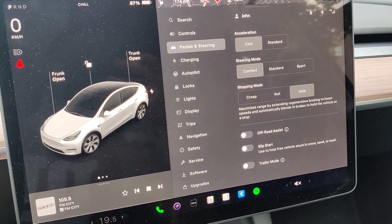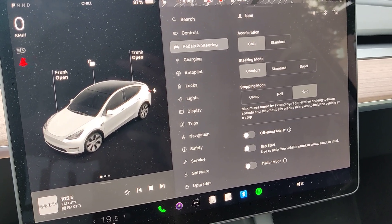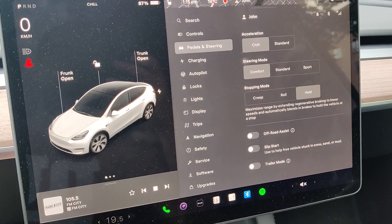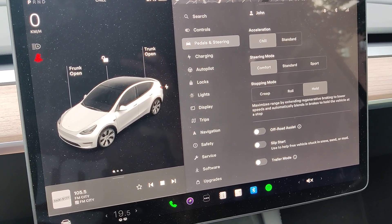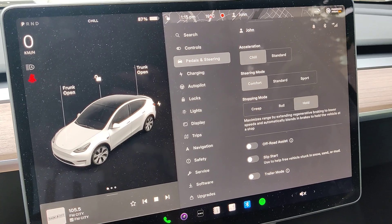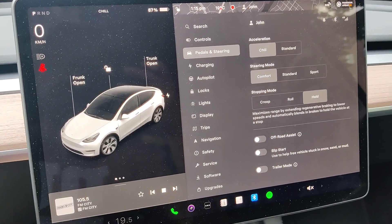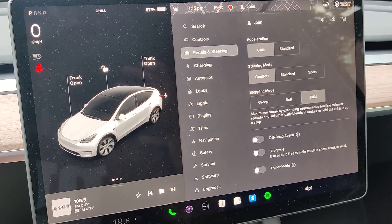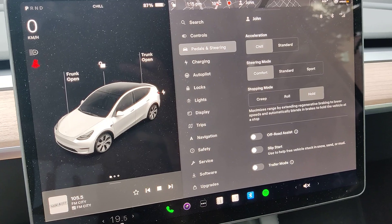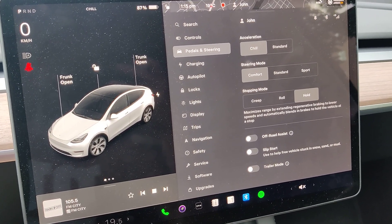But when I hit the acceleration quite strongly in standard mode it will be too aggressive for most passengers. So I prefer putting it in chill mode — the acceleration is more normal and you avoid those jerky accelerations which sometimes happen when you hit the accelerator a bit too strongly.